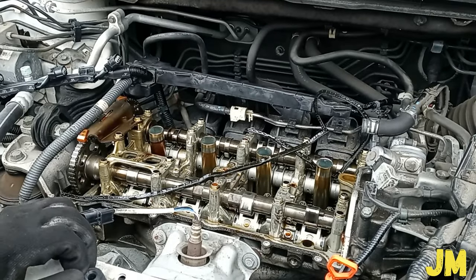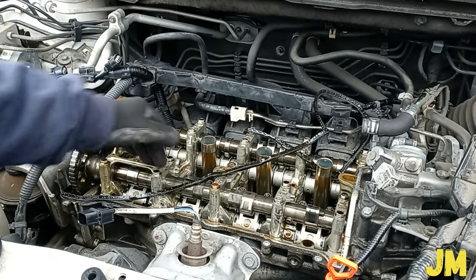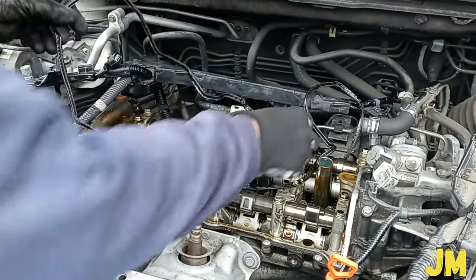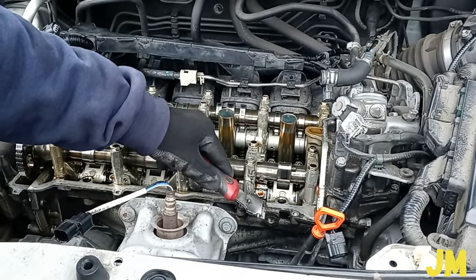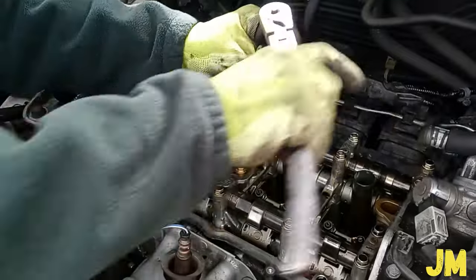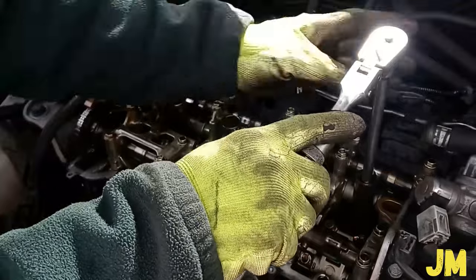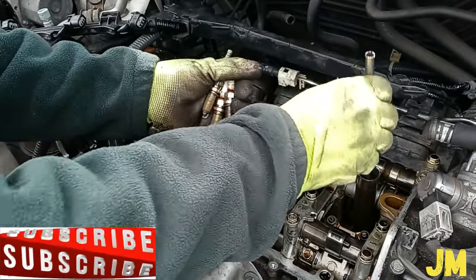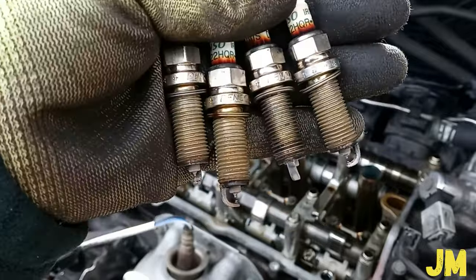I'm going to go ahead and leave it in and show how the spark plugs come out. Since these spark plugs have not been replaced in five years, the owner of the vehicle is lucky this vehicle is still running like that — five years, it's incredible. Pulling out the spark plugs right now. Even though they have not been replaced for five years, they don't seem to be the stock plugs. They don't look that bad compared to not being replaced for five years — that's what they said.